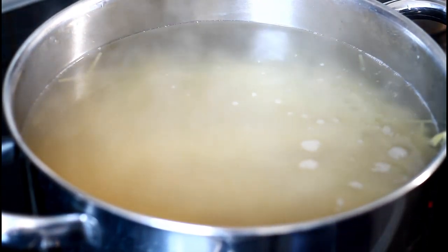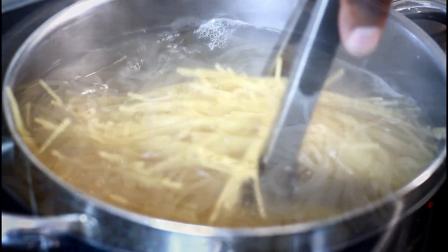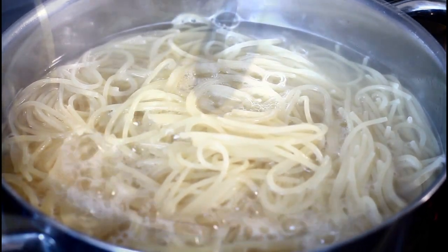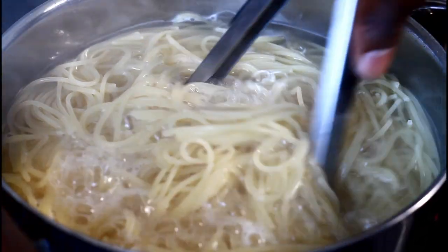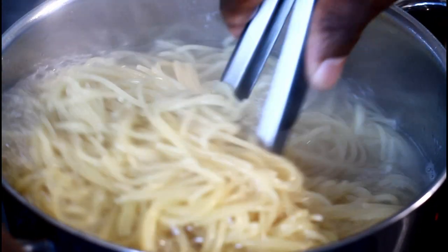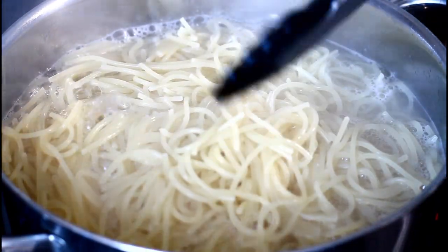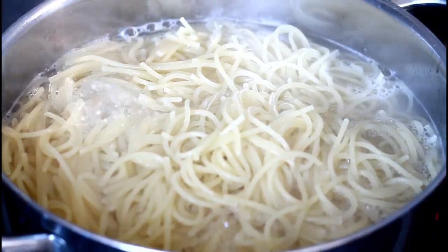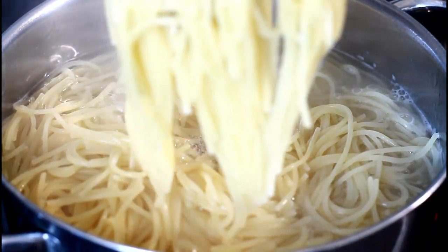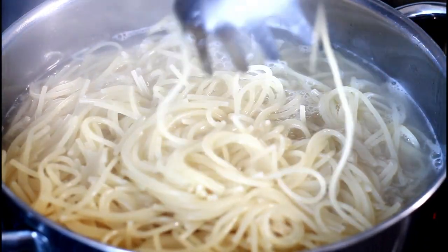We're gonna cook this for 12 to 15 minutes — see that, that's exactly what you're looking for. Let them free in the pot, just keep stirring. When you use a spaghetti lifter it's easy to come up like this — beautiful.